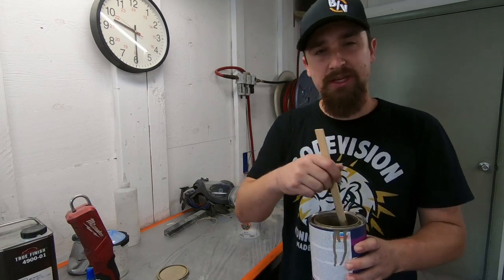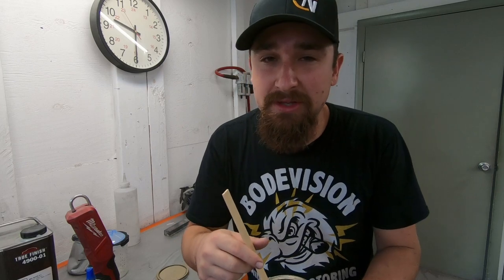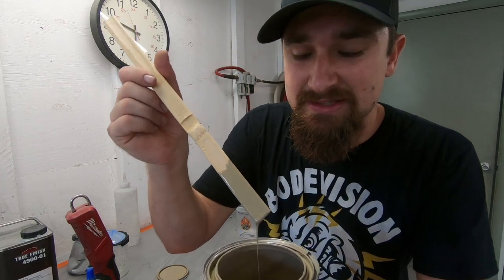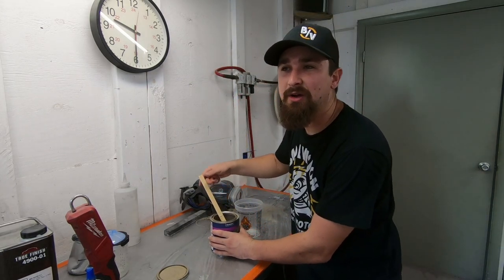Getting ready to mix that base coat. If you didn't see my last video where I was talking about the colors, this color coat is actually 4V6 and it's from a Toyota Tacoma. So the base coat is already decided. One of the biggest questions from the last video was what kind of pearl am I going to put on top of the base coat.